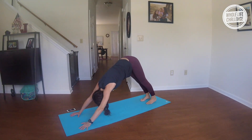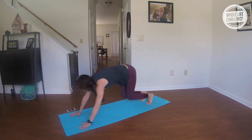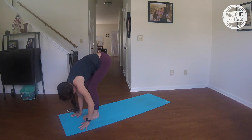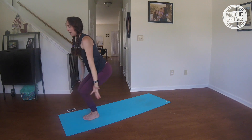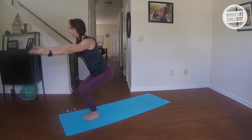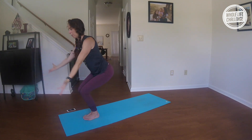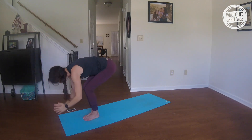Take a big breath out. Inhale, bend your knees, gaze forward; exhale to the top of your mat, hop or walk. Inhale, halfway lift; exhale, fold. Inhale, utkatasana — exhale, hands back. Inhale, utkatasana; exhale, hands back. Continue pulsing: inhale up, exhale hands back, three more rounds.